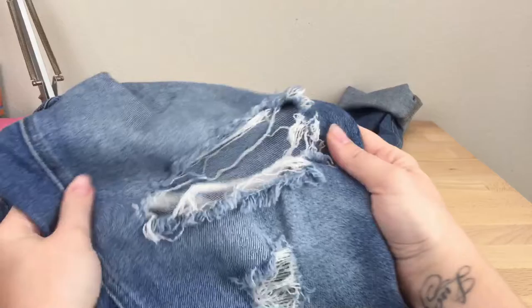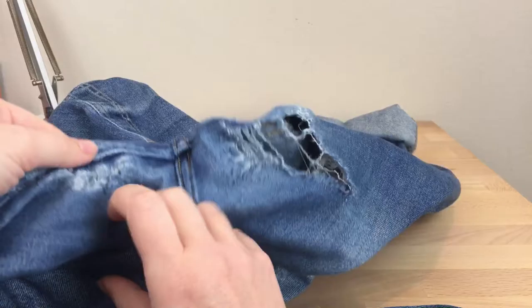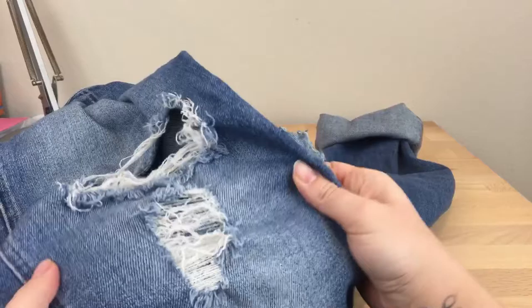I have this pair of overalls designed with holes in them, but they've worn out a bit much. Some of the holes are ripping more than I'd like, and I also have holes in the thighs and the crotch area — they've just worn out. So I want to start mending the holes to give the overalls a whole new look.